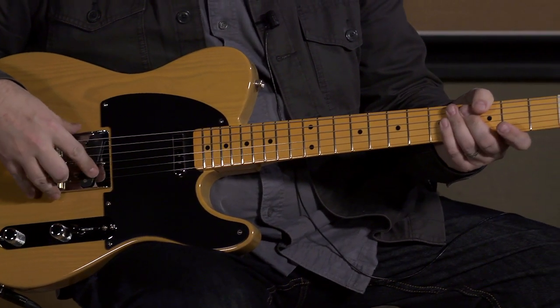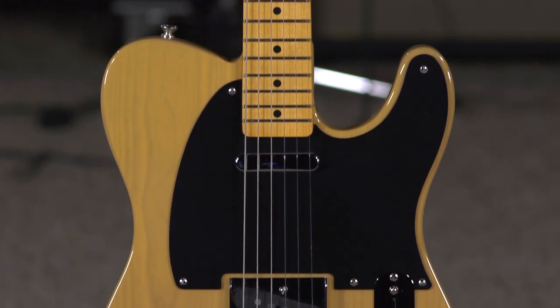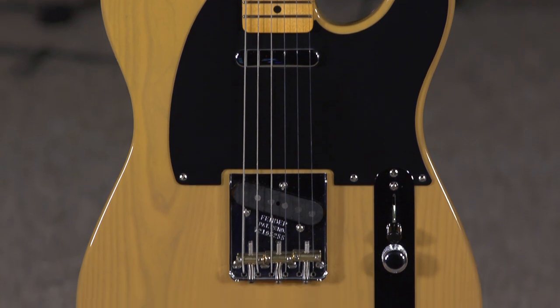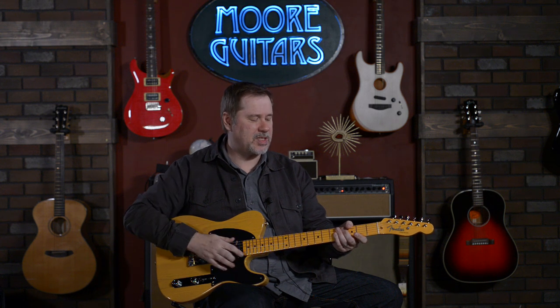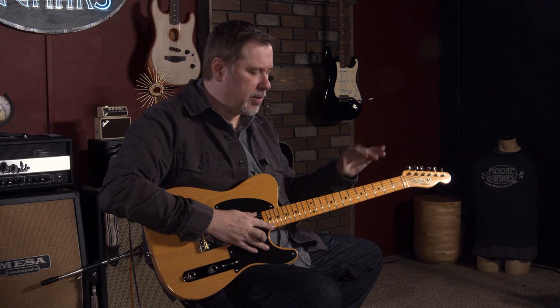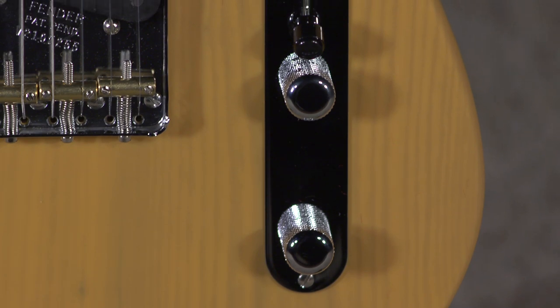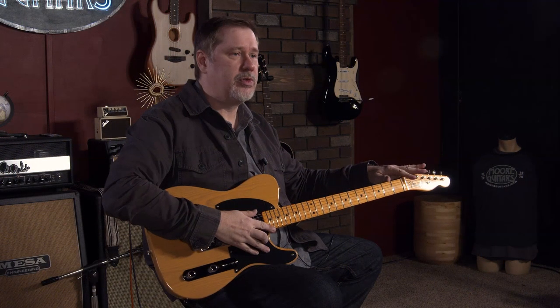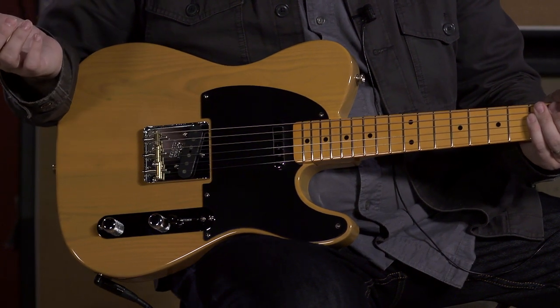This is the American Original Telecaster 50s, and it's almost 100% spec to how they were in the 50s, except for one thing that we'll talk about. As far as the appointments, it's a Telly — there's no special switching or locking tuners or anything like that. What you see is what you get, which for a lot of us Telly owners is all we need or want.